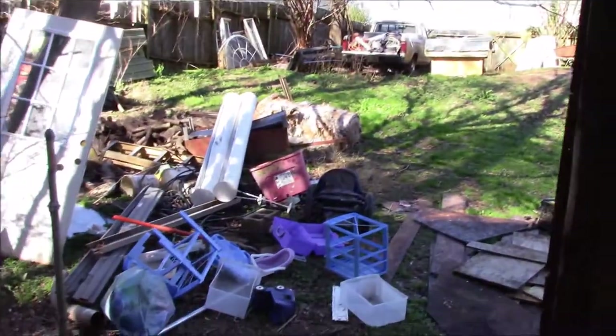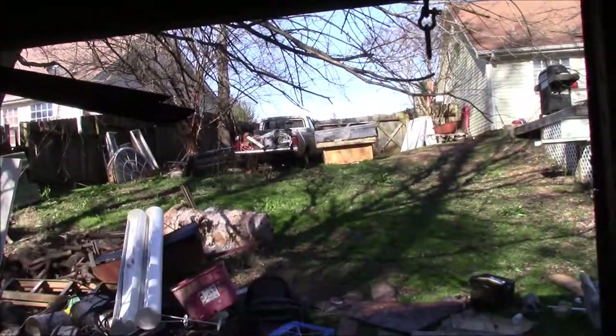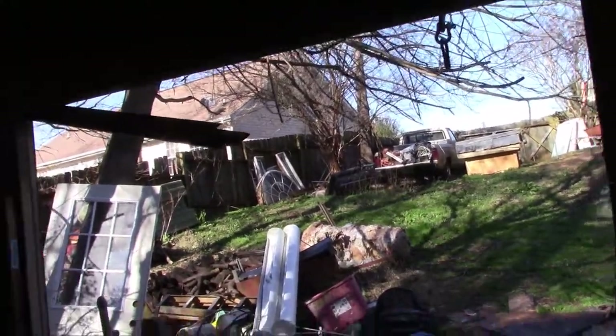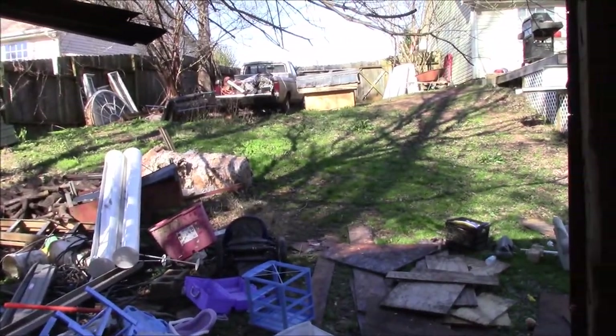After we get this cleaned out, stuff from the garage is going to be coming down here. We're going to be using the garage to do a lot of our building process. We're going to try to do it up there on that side of the yard, up at the front - try to get a space cleaned up over there for the truck to sit with no motor, no transmission. So we're going to have to pull the old motor and transmission out of it ourselves, while the new motor is at the machine shop getting bored out ready for me to build it up at my school.